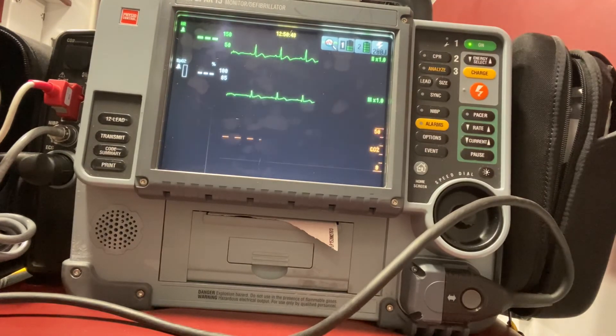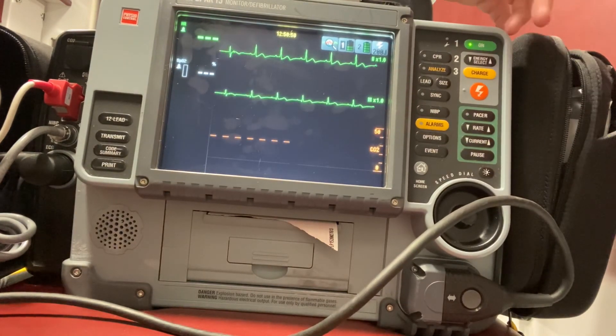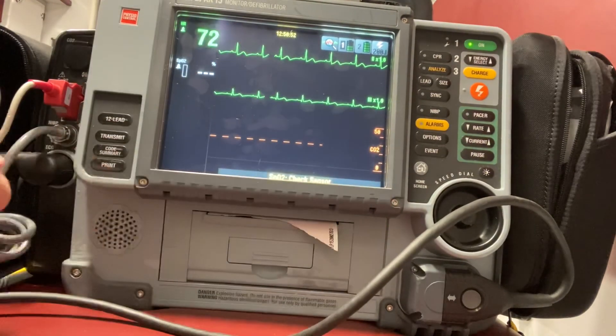This time it worked for my patient. They went into a perfect normal sinus rhythm.